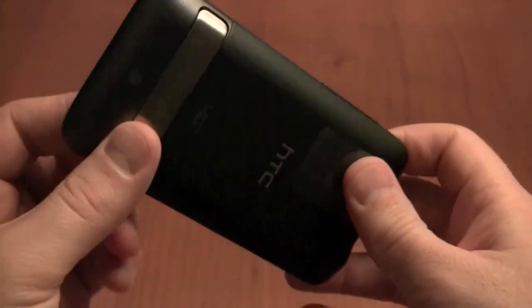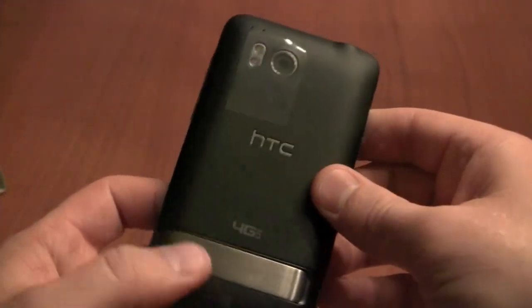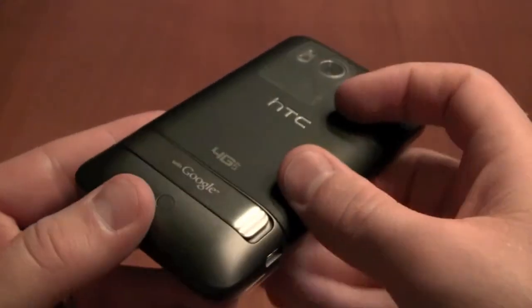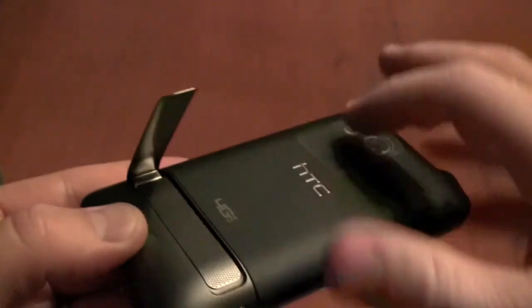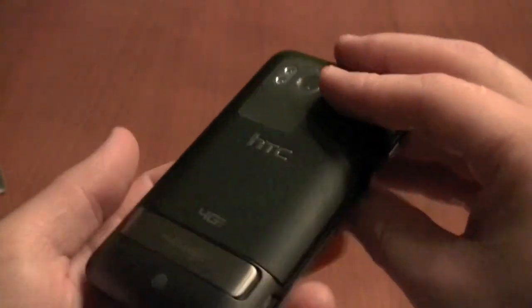And just the microphone port on the bottom. Now flipping the Thunderbolt over, you can see an 8-megapixel camera with dual LED flash up near the top left-hand corner. And on the bottom, you've got a kickstand — something that we find in many of the high-end HTC devices — that flips open to reveal a speaker.